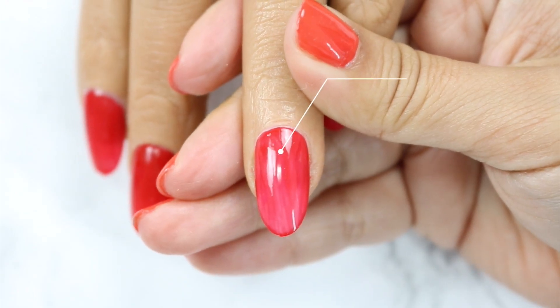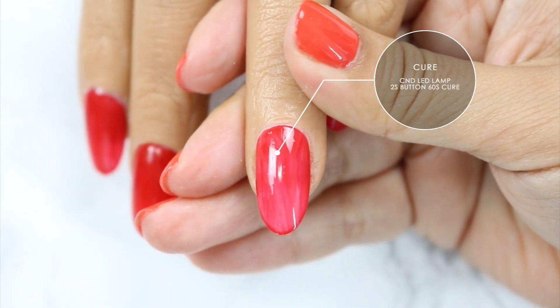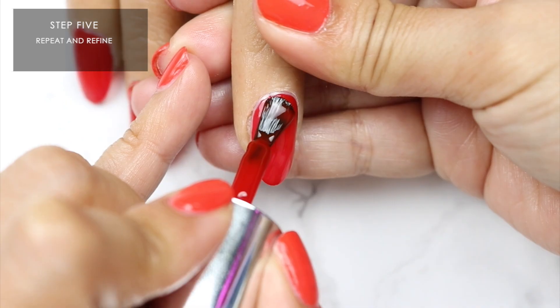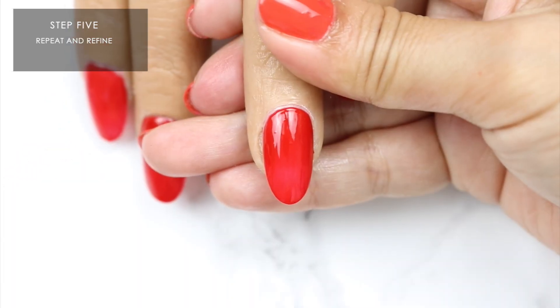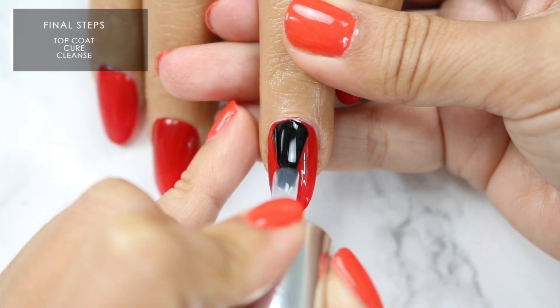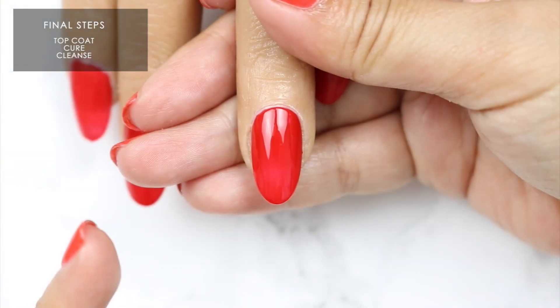Step 3: rotate left and rotate right. Cure for 60 seconds in your CND LED lamp. Step 5: repeat and refine. The second layer of that color coat will provide additional coverage. Remember to also seal the edge and apply thinly. Cure. Lastly, apply top coat, cure and cleanse.